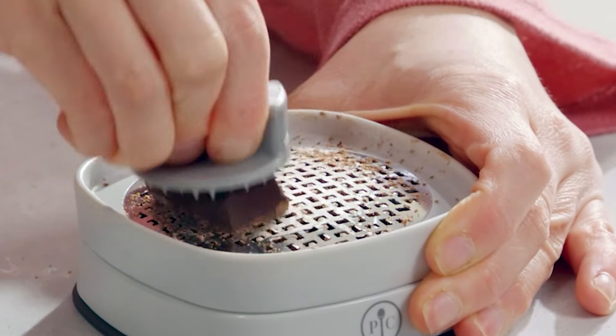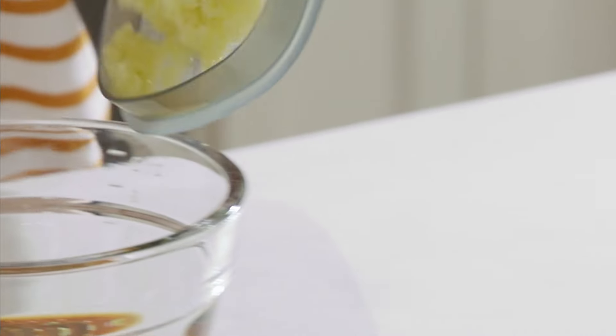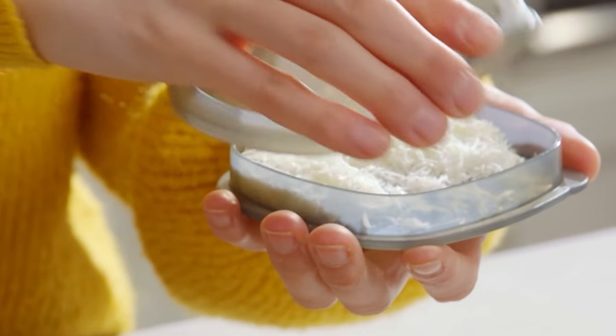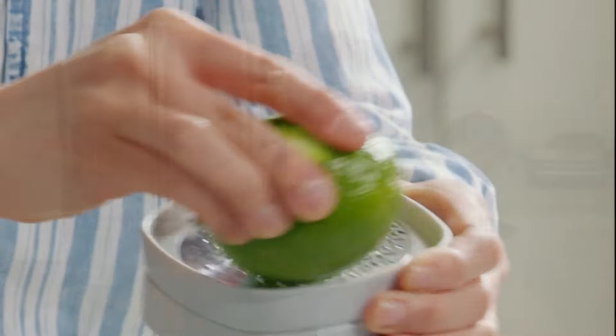Ready for this? Let's go through — I'm just going to flip through the catalog and show you each one of the things as I get to them. On the first page we have the Cup Zester. This compact all-in-one tool lets you zest any direction with less mess. When you're done, turn the base and the wiper arm sweeps ingredients off the back of the blade into the base. Perfect for citrus, chocolate, ginger, horseradish, and hard cheese.